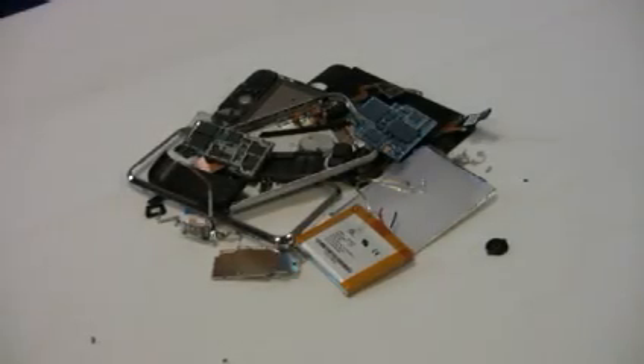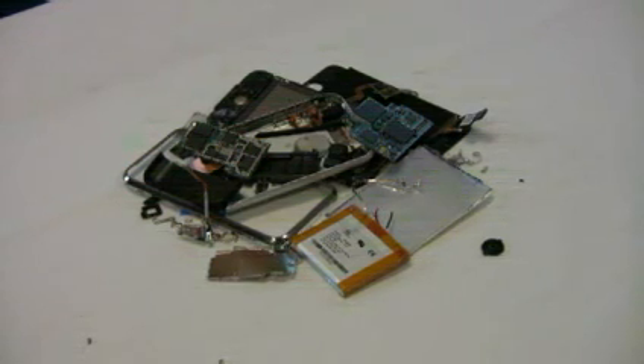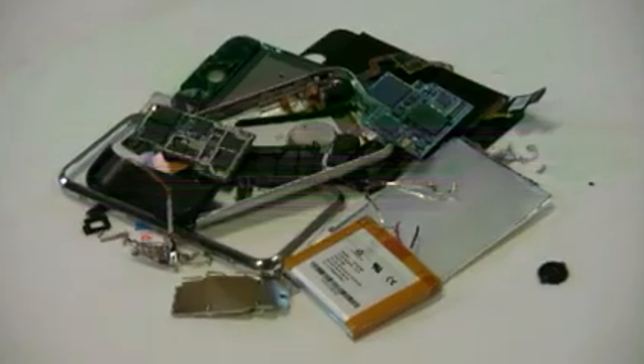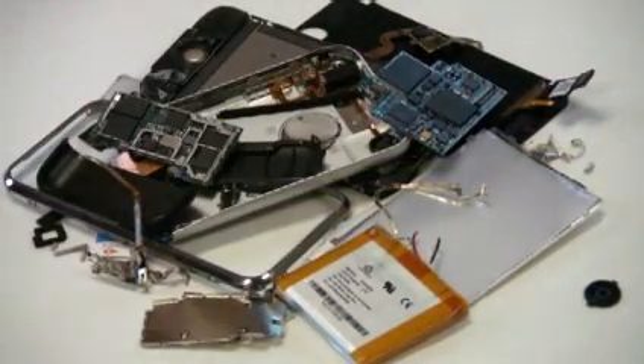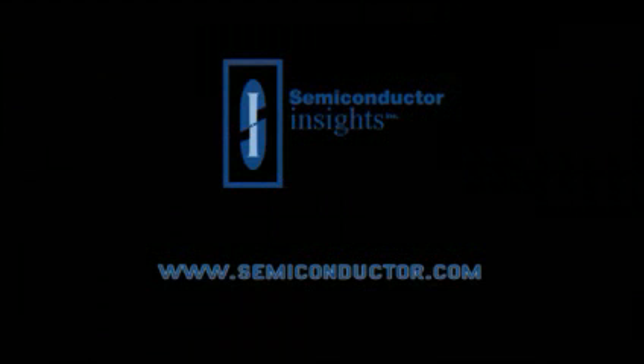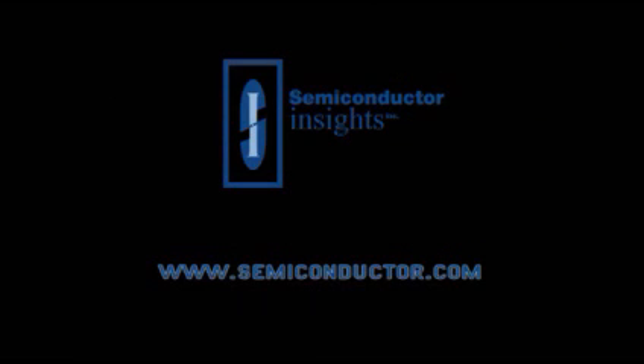Overall, with our brief look at the insides of the iPhone, we can say there is nothing revolutionary about what makes it tick. However, we all know that marketing rules the world, and Apple's ability to incite the masses into a frenzy over a product launch will help the iPhone fly from shelves. Thank you for joining us for a look at the insides of the Apple iPhone. If you have any questions or would like to see high-resolution images of the teardown, please contact me at gregoryq@semiconductor.com.